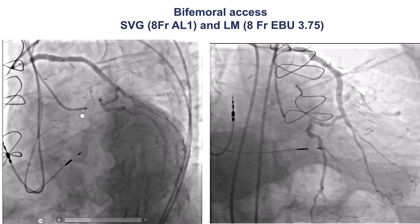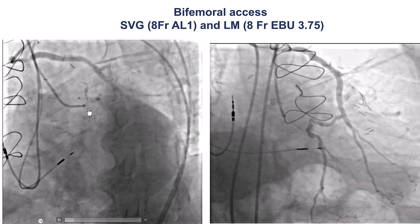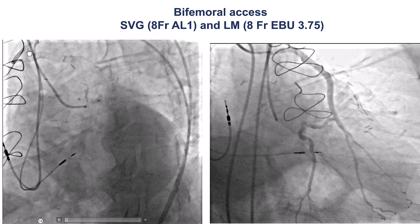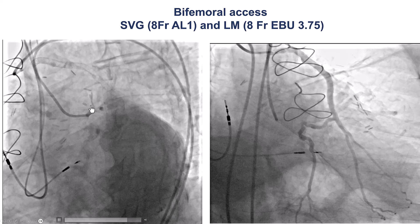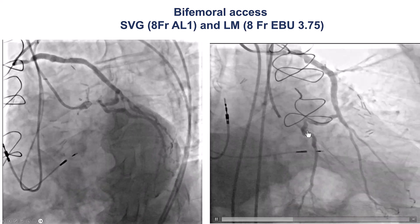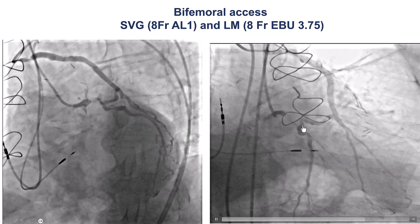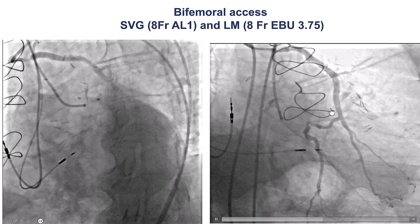This is a coronary angiogram with bilateral injection. There is an occlusion of the left main. There is a saphenous vein graft going to the Ramus that already has in-stent restenosis and has multiple previous stents. The occlusion is relatively short and there seems to be significant calcification. This is the caudal projection, showing that there is a bifurcation on the distal cap — specifically the circumflex as well as the Ramus branch that was the target for the vein graft.